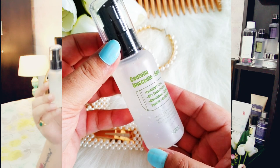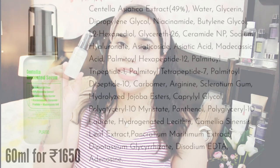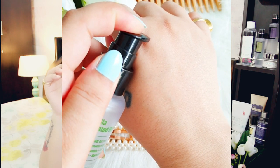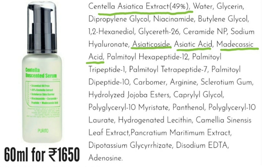First of all, this is how the packaging looks — it comes in a clear plastic packaging with a pump on the top. This has 49 percent of centella asiatica as the first ingredient. And we all know these brands like COSRX, Purito, Keep Cool — I love these brands because the main hero ingredient is mentioned right on the packaging. So definitely you're getting centella asiatica extract at 49 percent.